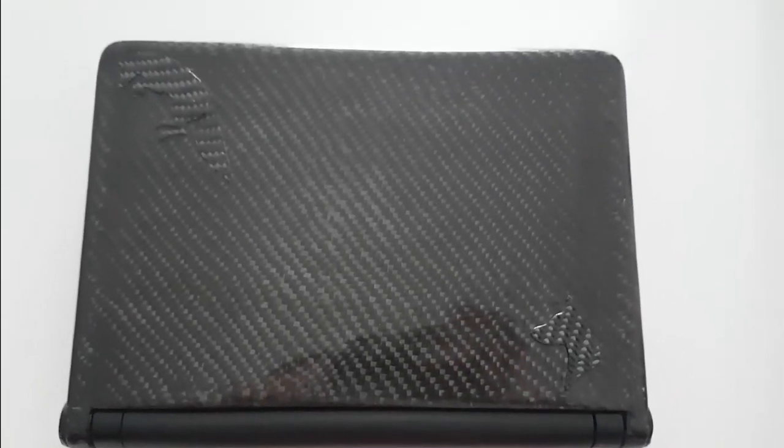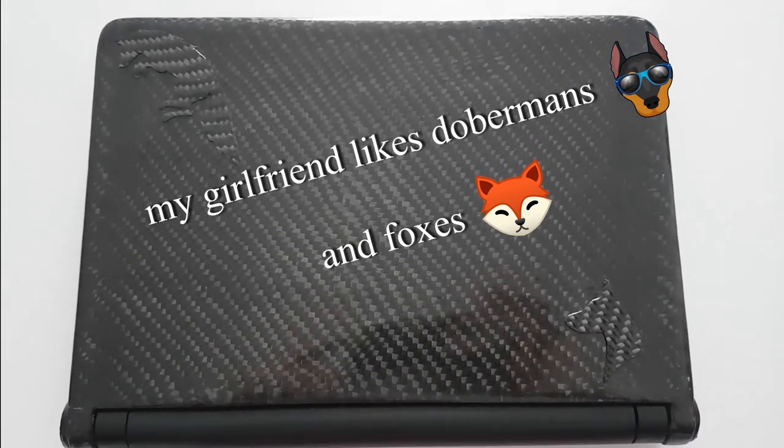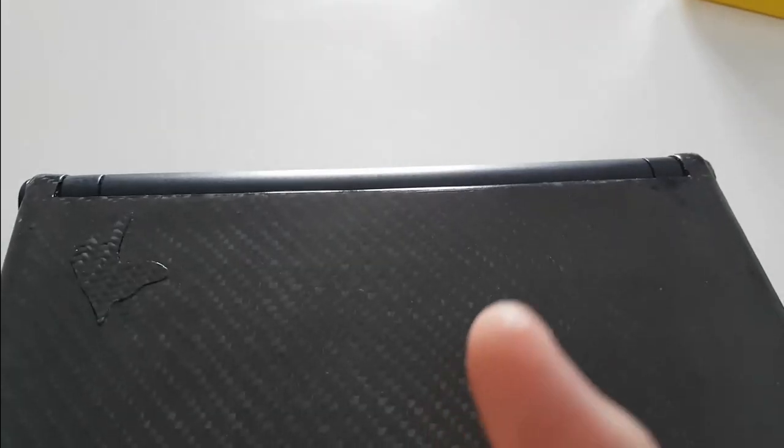Here where the carbon fiber Doberman head is was actually a bubble in the carbon fiber, and when I was sanding it, it completely shattered. So I created these figurines to cover the defects. And here is a jumping fox — this fox is not covering any defects, but I think they look really cool and they don't stand out too much, being carbon fiber as well.